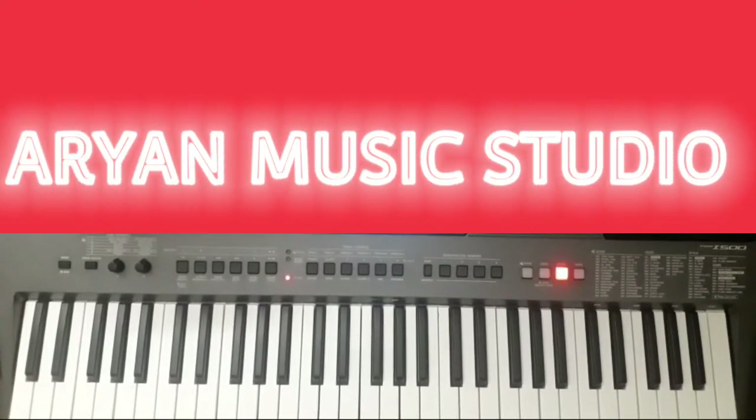Hello friends! Welcome to my channel. In today's video, I am going to play the tutorial of Penaviti from the movie Aravinda Sametha on piano. So let's get started.